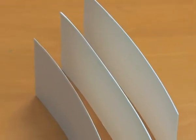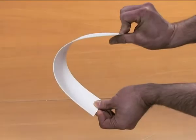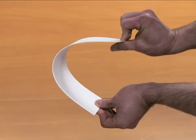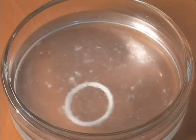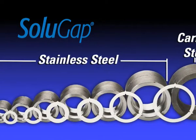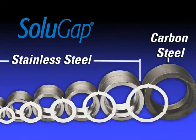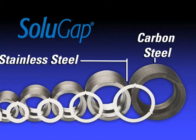Made from AquaSol's eco-friendly water-soluble composite, Solugap rings are cost-effective, firm, and durable for socket welding, but completely dissolve within minutes of introduction to water or steam. The greatest advantage of using this composite material is its ability to be used with any metal, eliminating the need to inventory multiple grades of metal spacers.